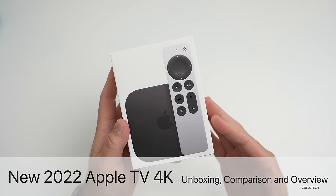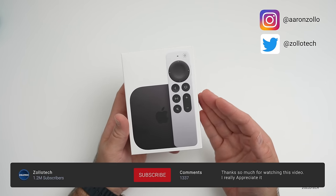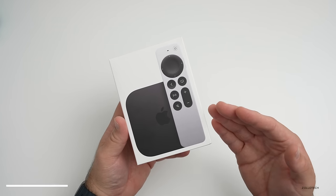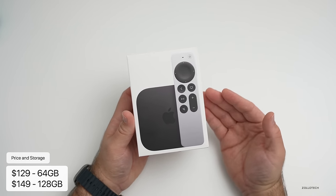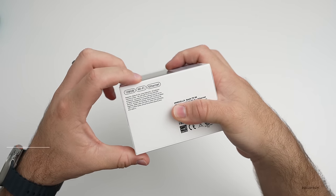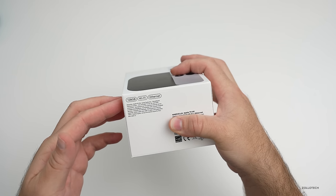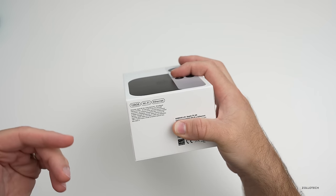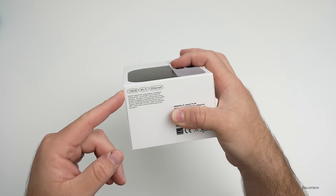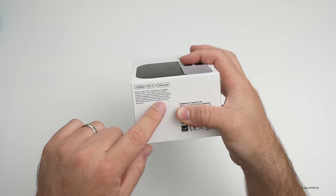Hi everyone, Aaron here for Zollotech and this is the all new Apple TV 4K third generation for 2022. This is a little bit different than before — it's now cheaper. It's $129 for 64 gigabytes, or this model you'll see is 128 gigabytes with Wi-Fi and Ethernet. So if you step up to the 128 model, it's only $20 more — $149, which is down $30 from last year. This is probably the model I would recommend for most people because it has Thread networking support for HomeKit as well as Ethernet.